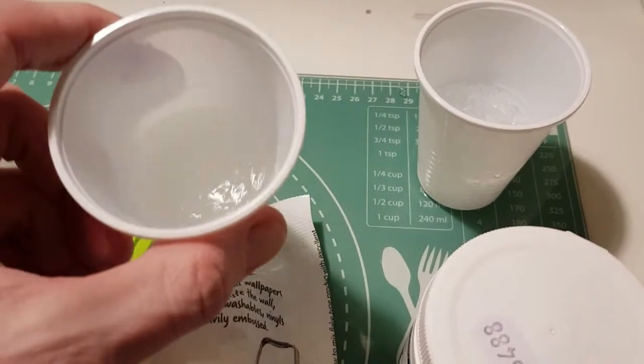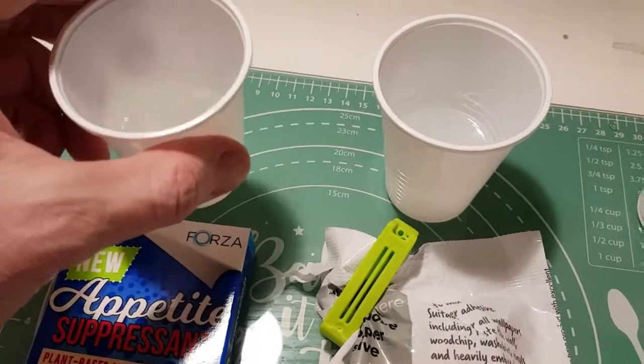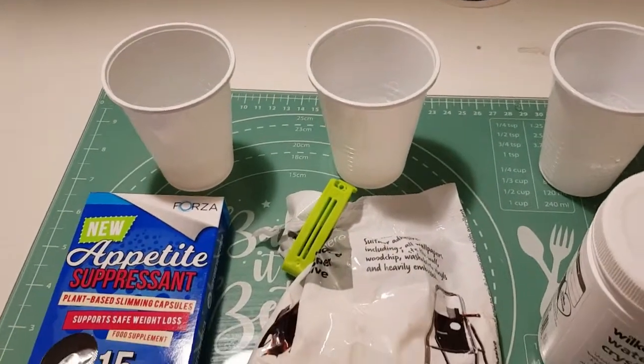The wallpaper paste is forming quite nicely as well. The glucomannan, on the other hand, does take a bit of a while to get going — it can actually take a couple of hours, whereas these two will be forming a lot quicker.